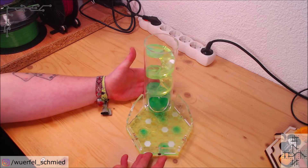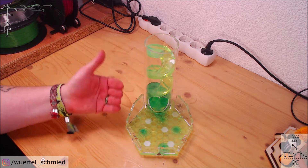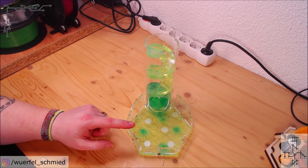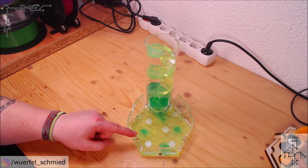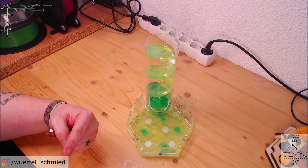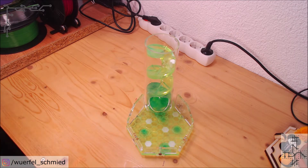Hey folks, Rufel here. Today we're going to take a look at the new version of the resin tornado and the new tray that I designed. But before we start looking at the finished product, I'll take you over to the other side of this room and we're going to start making one of these.